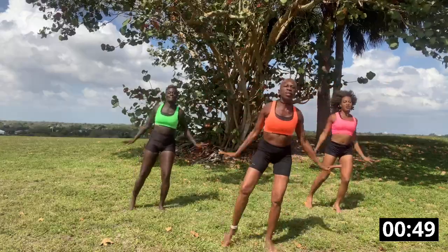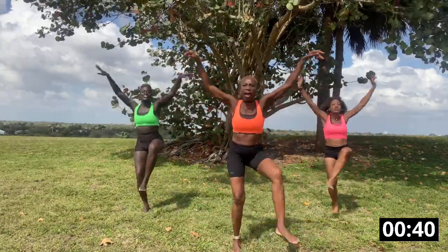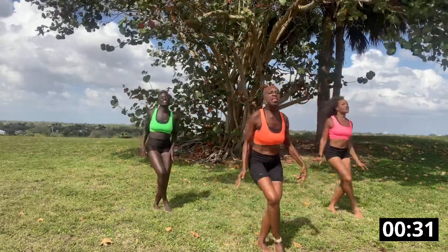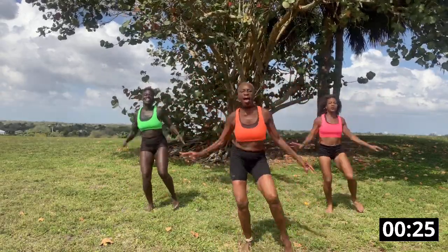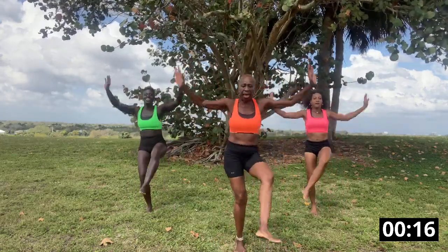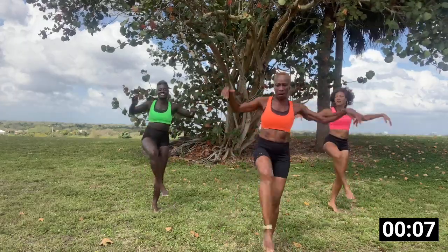Switch it over. Eight, two, three, four. Switch it over. Eight, eight, eight, eight. Switch it, switch it. Come on, six, come on, six, come on. Eight, eight, eight, eight, eight, eight. Switch it, switch it. Two, three, four. Two, three. Toot!